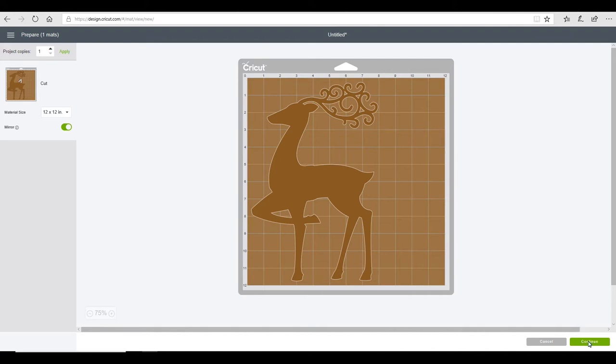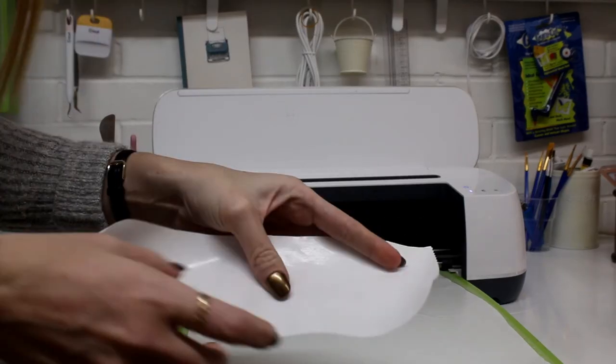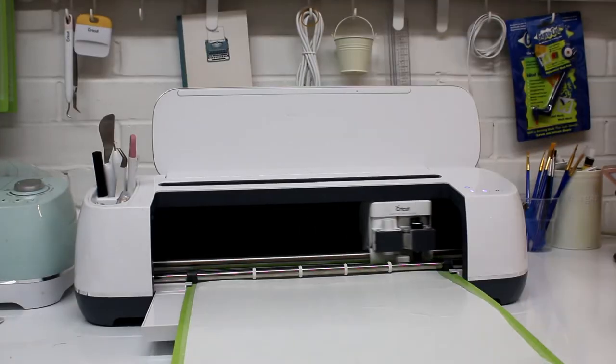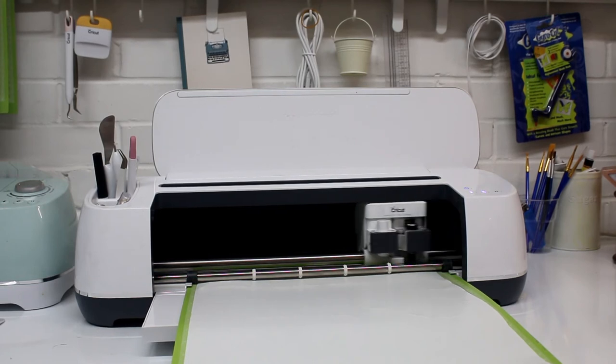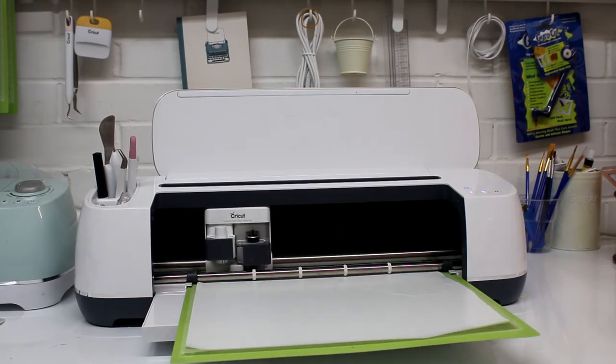I just think it's easier to remove with the matte side on the mat rather than the shiny side. With the Maker there is a dedicated freezer paper setting, however with the Air, if you just cut on a paper setting it will work absolutely fine. You can see I've got my shiny side up — this is what the shiny side looks like, it's got a nice sheen and a smooth feel to it. The matte side is dull to the touch. It's personal preference, but I like mine shiny side up.